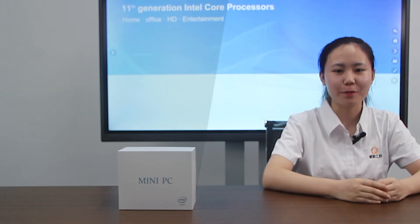Hello everyone, I am Yasenia from Paijin Company. Today I am going to introduce a new mini PC to you.